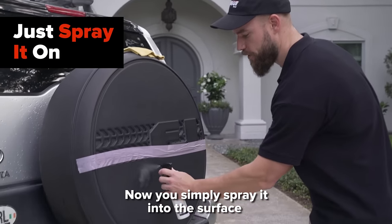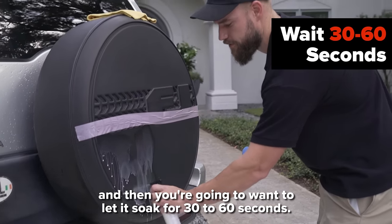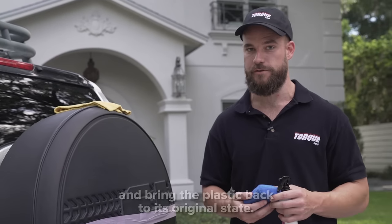You simply spray it into the surface and then you're going to want to let it soak for 30 to 60 seconds. When you let it soak, it's going to get deep in and change the molecule structure and bring the plastic back to its original state.